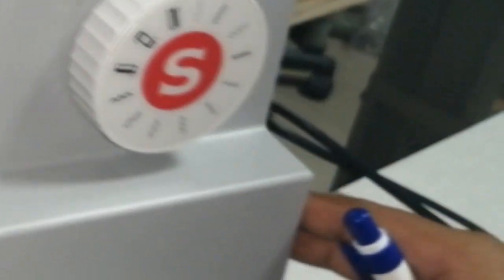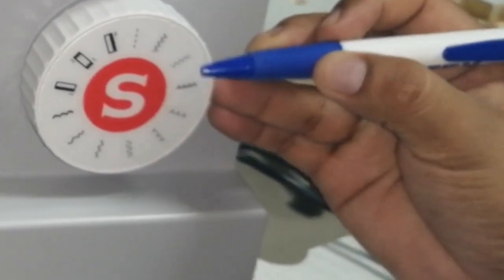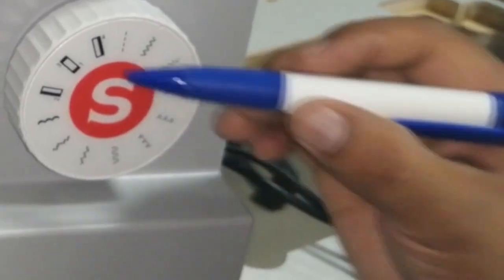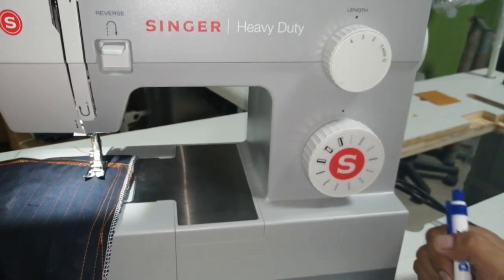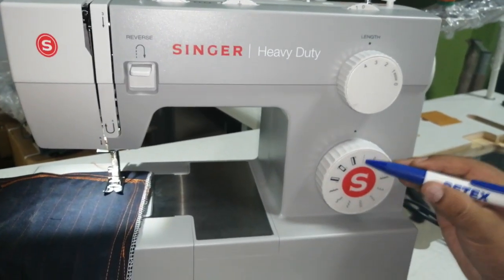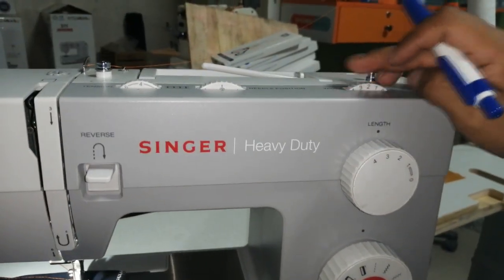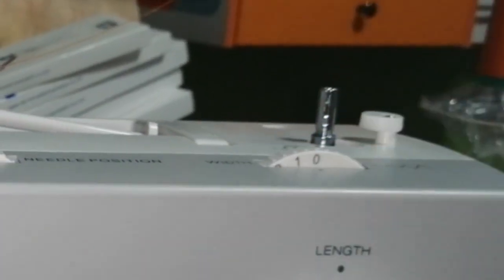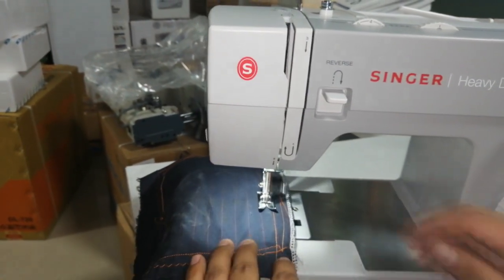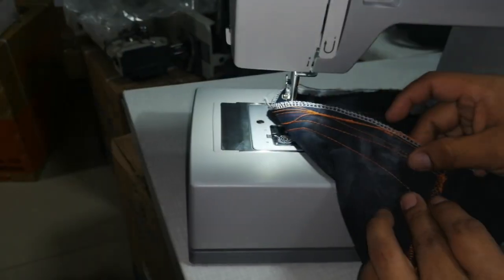Esto va a ser la función que yo quiero que haga la máquina. Tiene costura recta, zig-zag, tricor para elástico, y los demás son bordados — punto invisible, bordados varios. También tiene para hacer ojal automático en 4 pasos. Vamos en costura recta — punto recto. Acá va a estar en puntada número 3, y este botón de arriba tiene que estar en número 0. Ahí mi máquina va a dar punto recto.